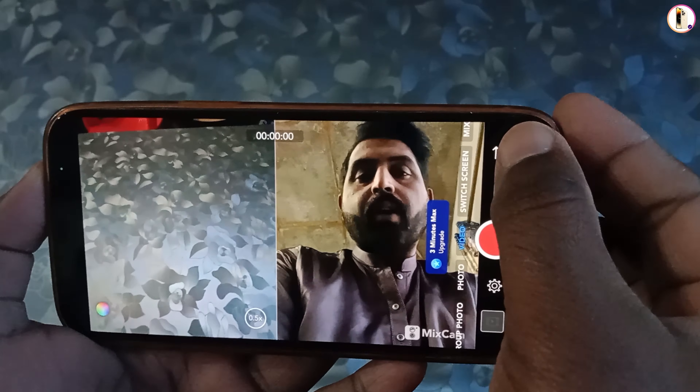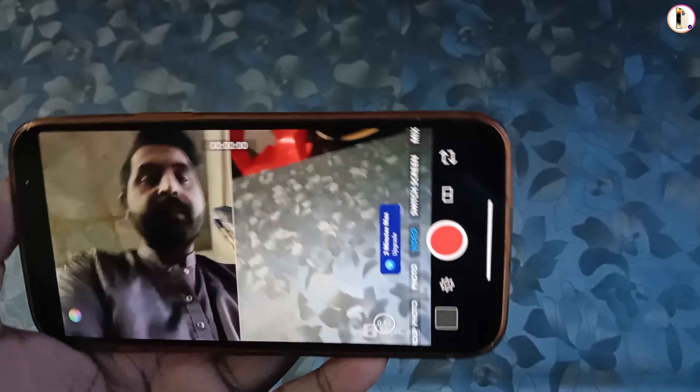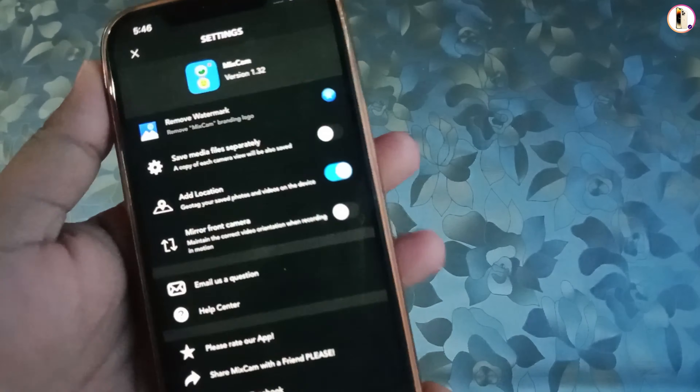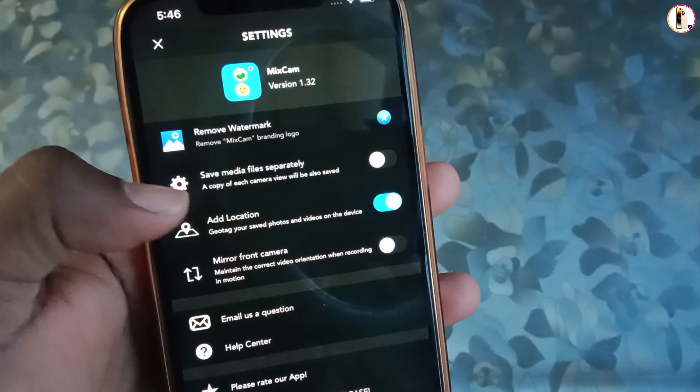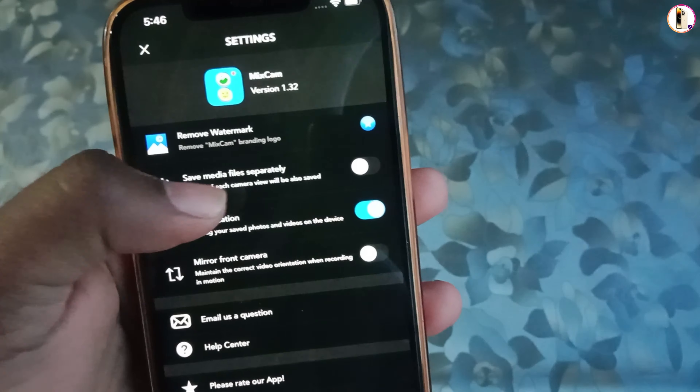According to your requirements, you can move the camera. Right now you can see we are moving the camera. In the settings section, you can see this setting — you can record the video from both cameras together.